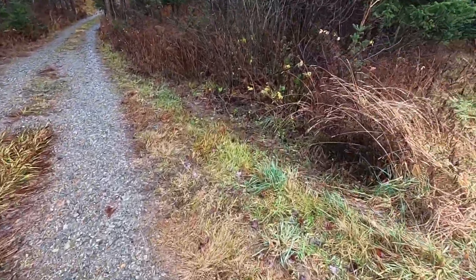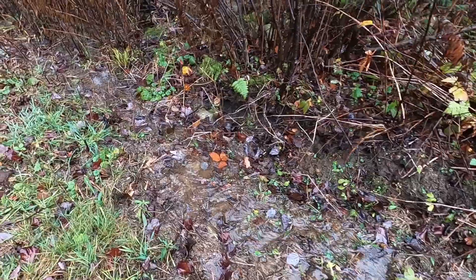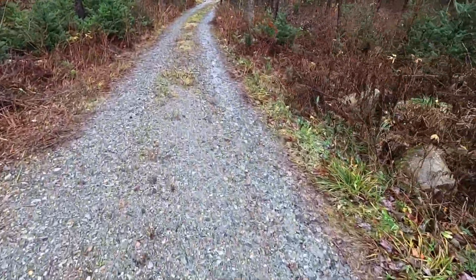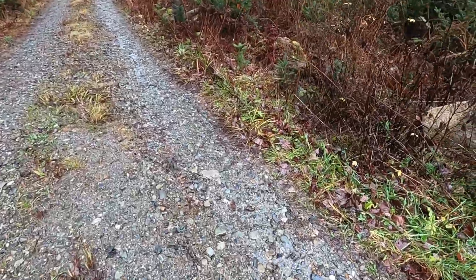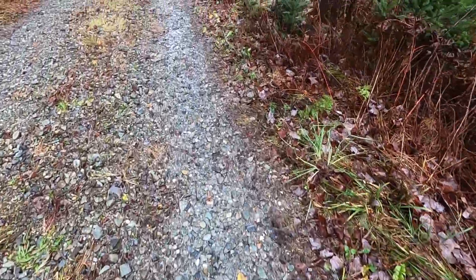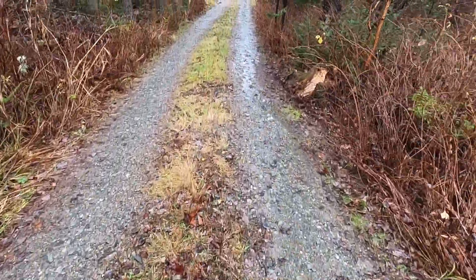On the right-hand side, there's also a swale that I dug out, and that's working as well. Right now there's just a little bit of a trickle down the road — not enough to be a problem, not enough to wash anything out.